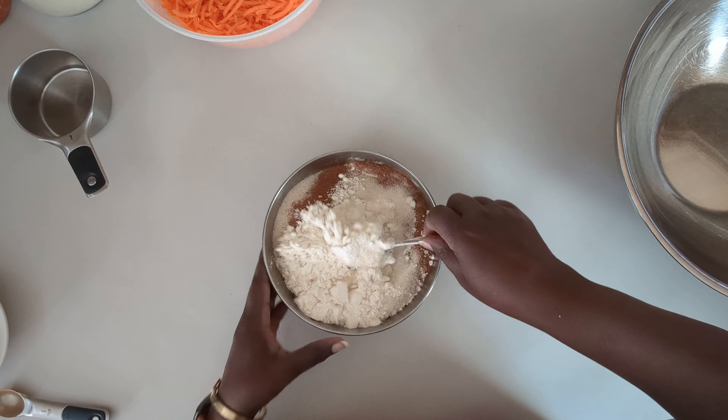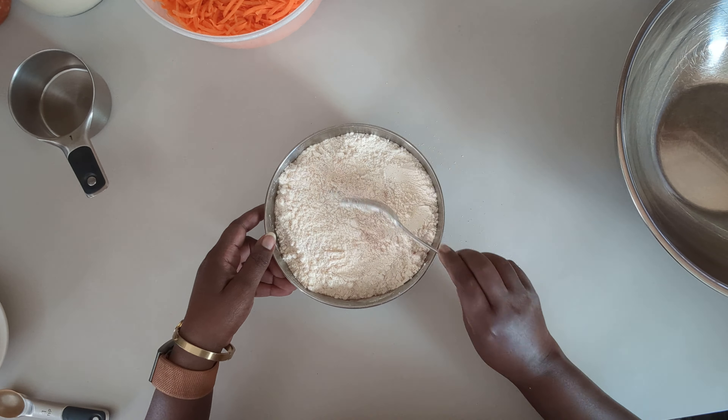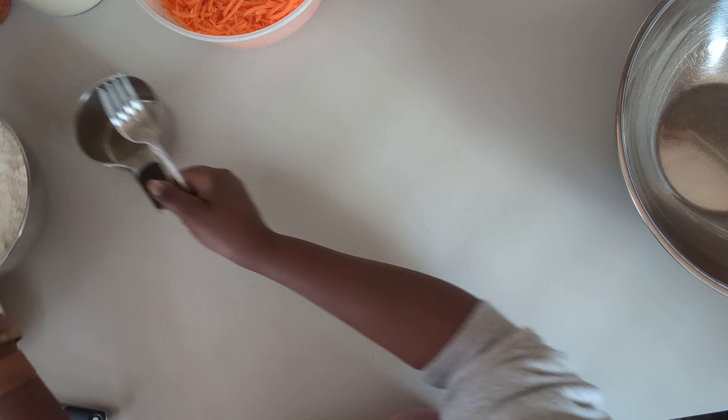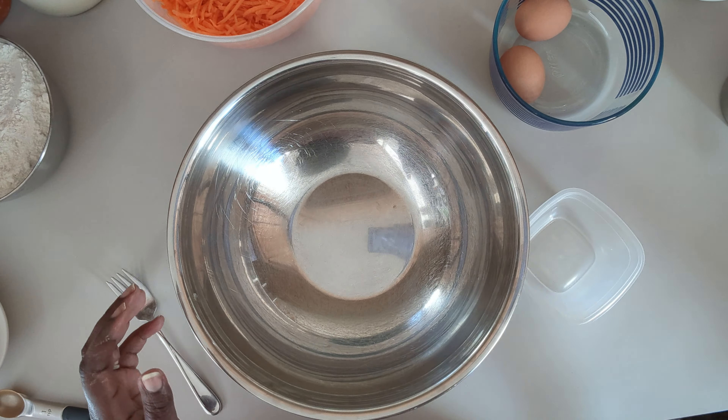We're going to get all that mixed together, then put that aside. Now we'll work on the wet ingredients — we're going to start off with the three eggs.